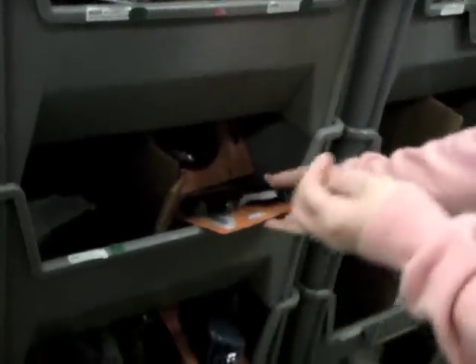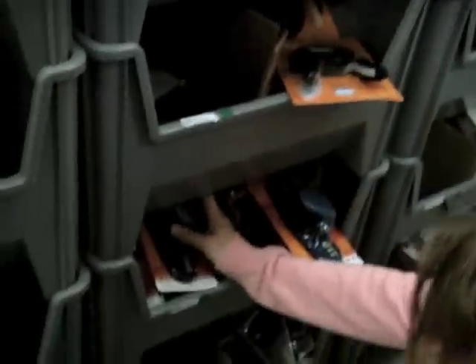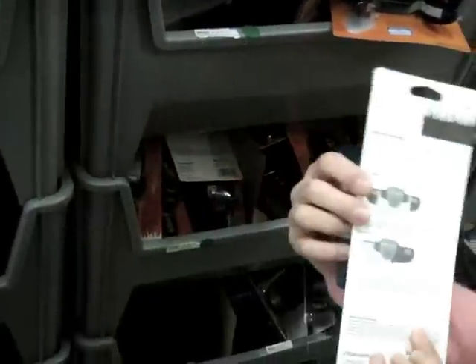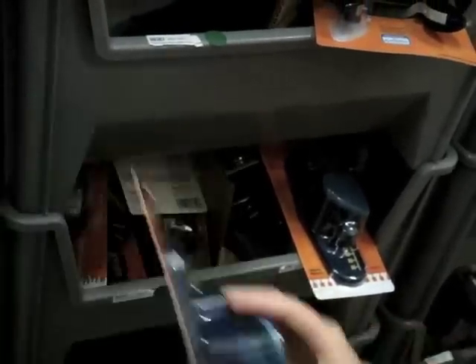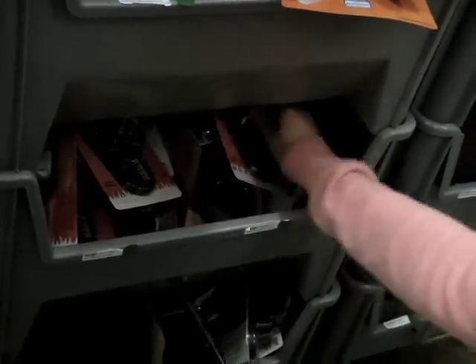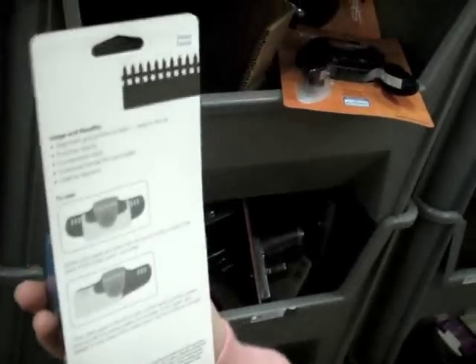This is the postage stamp punch. Next is a border punch called 'Grass' — here we can show you what it turns out as. The next is 'Notebook,' so it gives you the edge of a notebook. And then there's also a border called 'Picket Fence,' which is also a border punch.